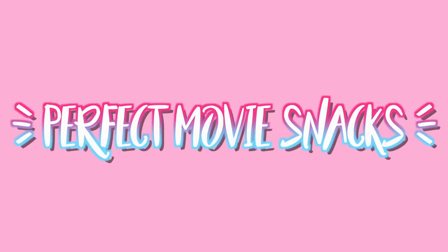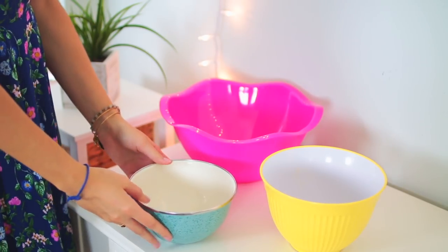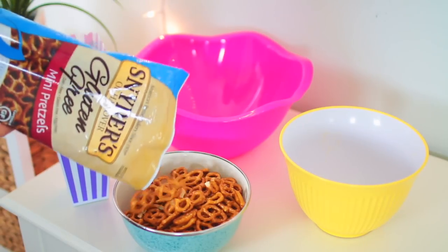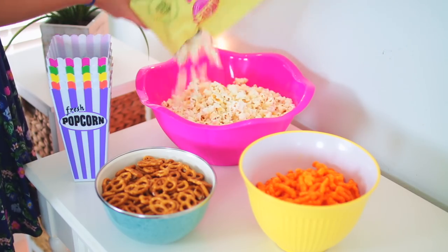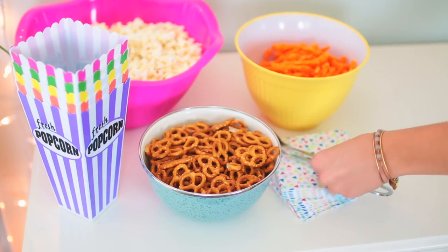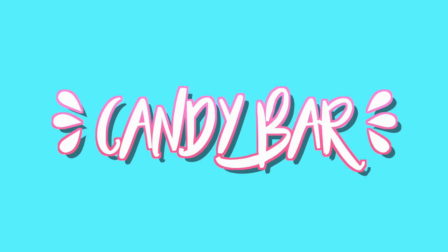Let's get right into this. First I'm going to show you how I set up my movie snacks. I started by setting out three separate bowls, and I also found these popcorn containers from Target in the dollar bin section. In my three bowls I added pretzels, popcorn, and Cheetos — this combination together is seriously the best snack ever. My friends and I always have this when we watch movies, so you guys definitely have to try this out.